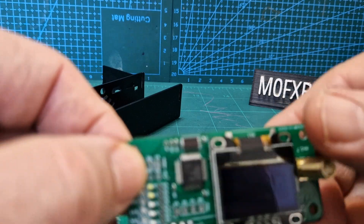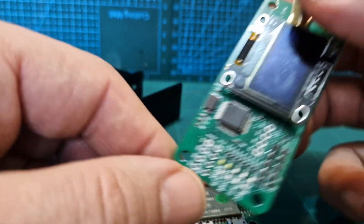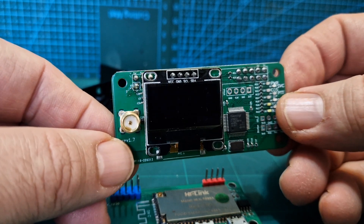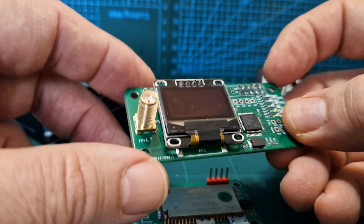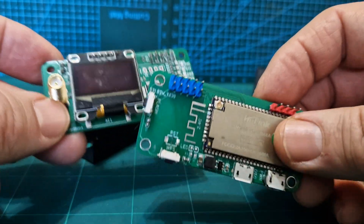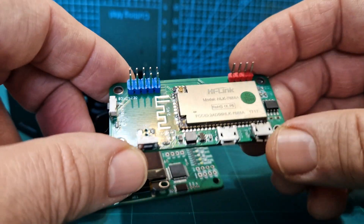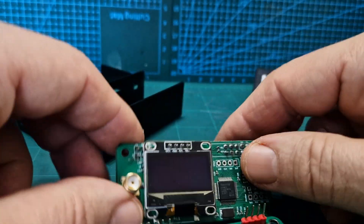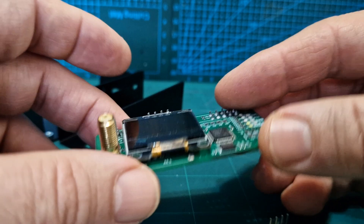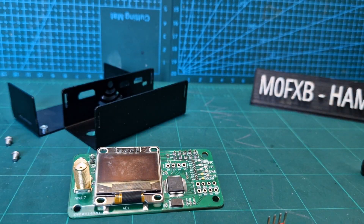Bye for now, catch you on air. MMDVM hats — you can never have too many of these. They're inexpensive. You can connect them to a serial adapter — I've got one here that's £4 — and you're on the BlueDV system. Or you just buy yourself an old Pi Zero, or an old Raspberry Pi 3, or even a Raspberry Pi 2. They just work. You don't need the OLED, but you may as well have it. Thanks for watching my channel. Catch you on air. All the best.